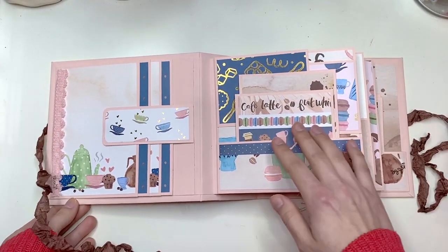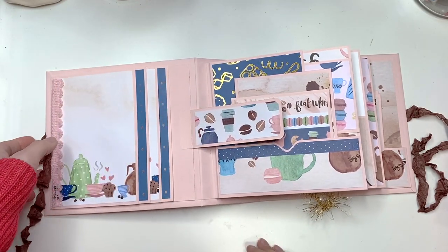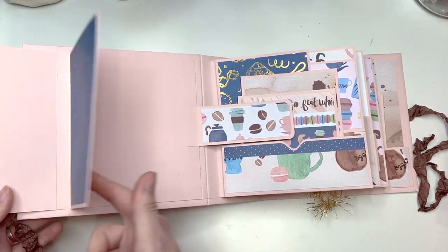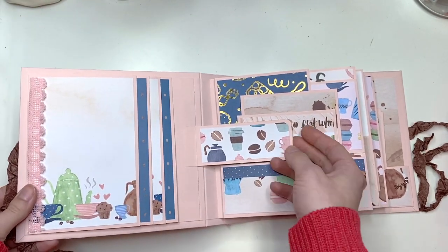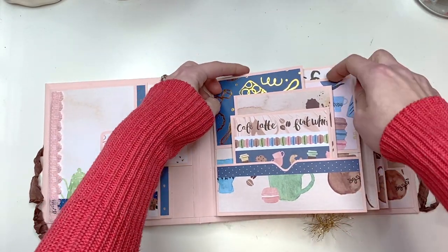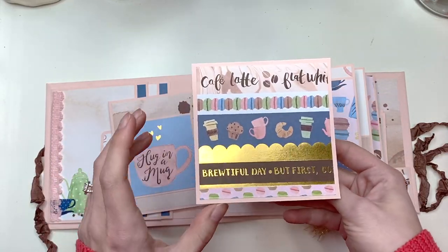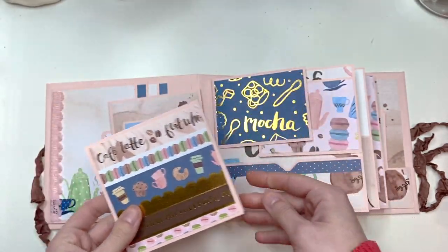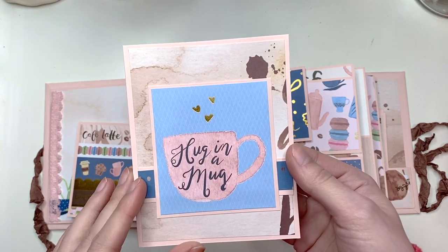When you open this up, you have a flip-out page that will fit four by six photos. I even added a pink trim right here that's magnetized and just shuts closed. You can't open up these pages until you take this out. You have two card spots — one is a plain card and the other says 'Hug in a Mug,' and I used some of those cut-aparts here.